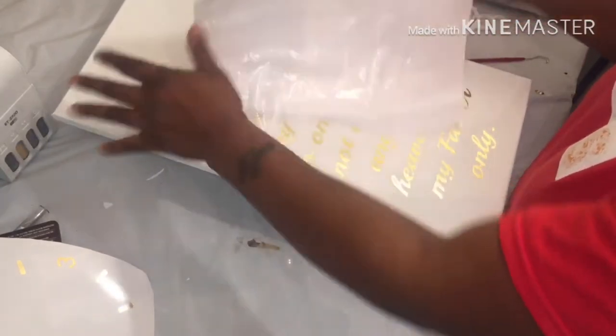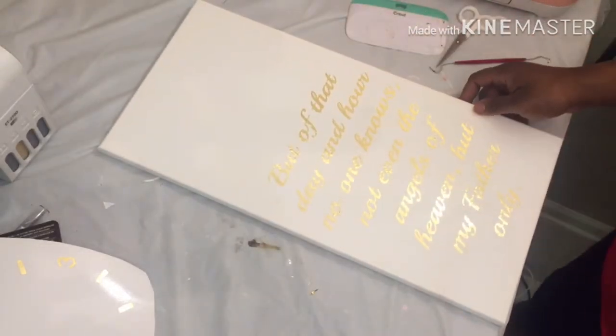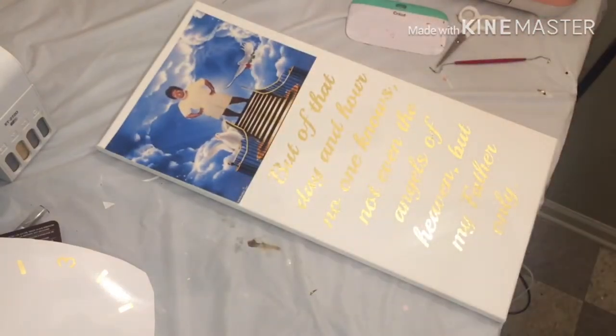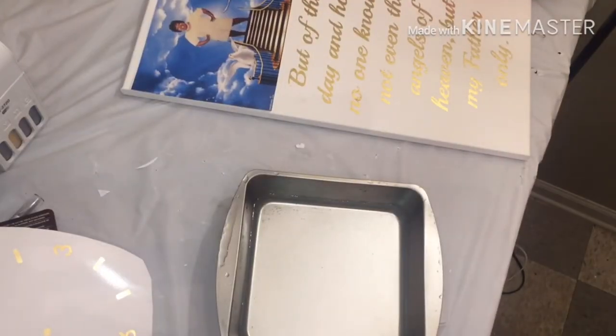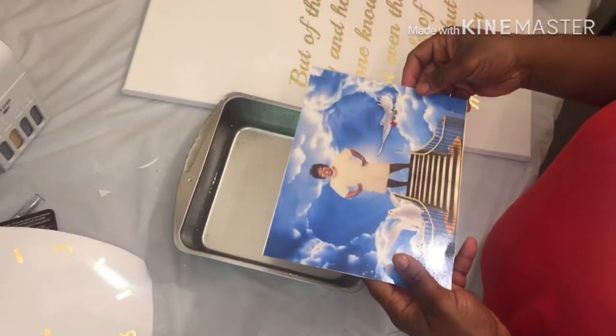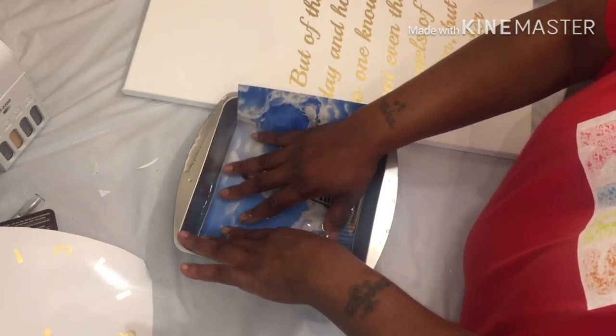I'm putting it back on the paper backing because it's still sticky. So far this is what it's looking like. I already ran sealer across my water slide, so I'm going to get some water and try to do that. I got me some water. I don't know why I haven't invested in a bigger pan for water slides, but I just haven't. What you do is just sit it in the water — it's going to start sizzling.